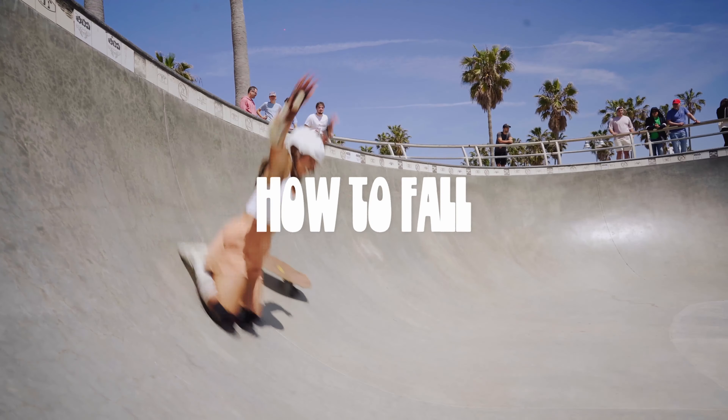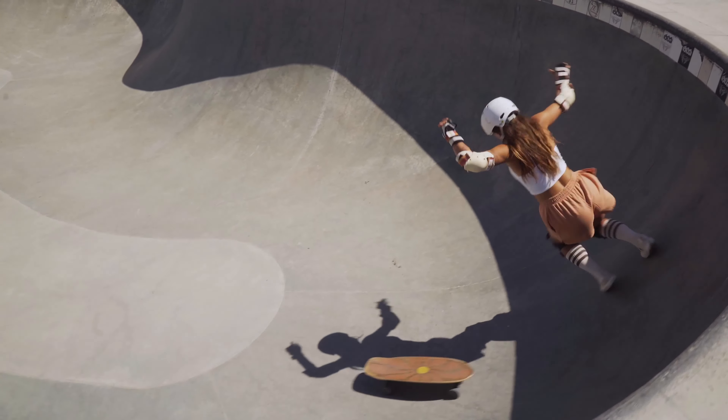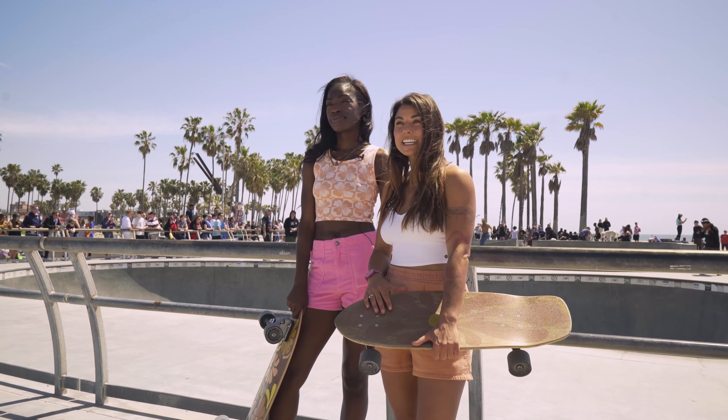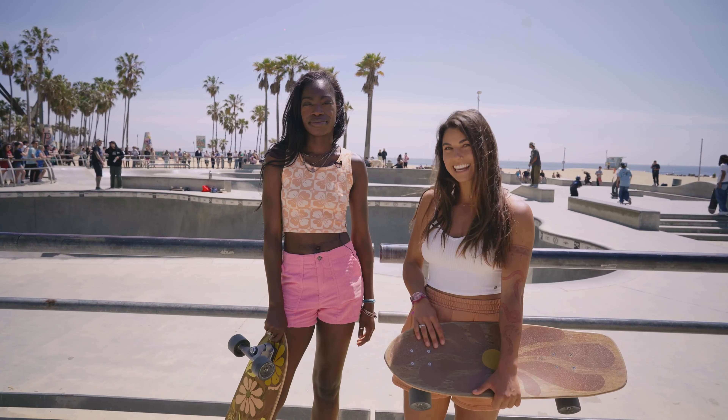So as you know, falling is inevitable. Today we're going to give you some fun and easy techniques that you can practice at home to get better at falling and more comfortable skating. Let's go!